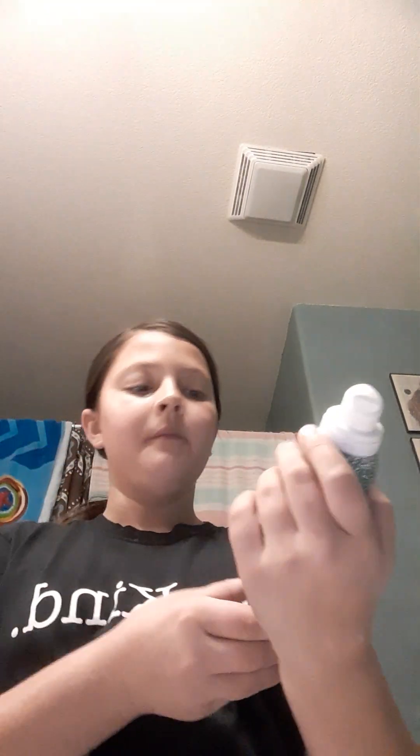And then I'm going to use this for hand lotion. It smells so good — it's vanilla bean.